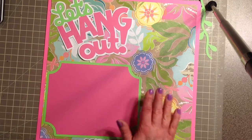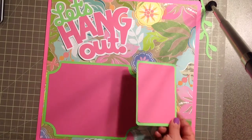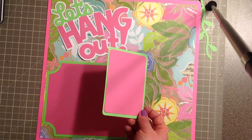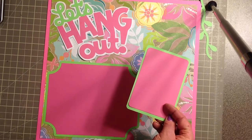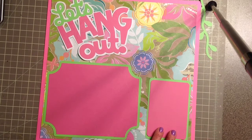I also made a journaling card — you could use this as a journaling card or another photo, but I'm going to use it for journaling. The green paper is three and a quarter by four and a quarter, and the pink paper is three by four. That's going to go right here, and then I used my We Are Memory Keepers corner chomper to round the corners.